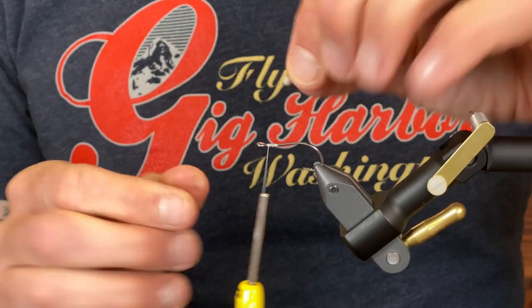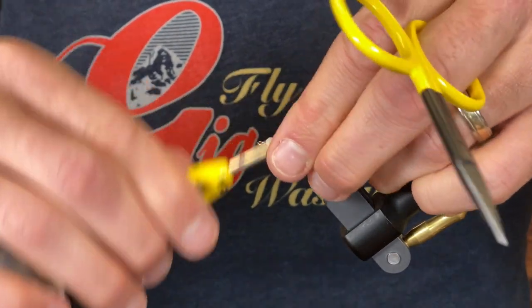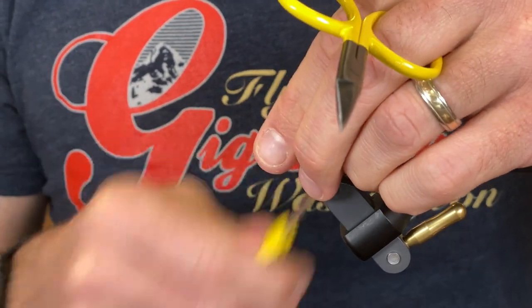Let's jump into it and get tying. Remember that all the materials are in the description below, and don't forget to subscribe so you can get updated with all the new tying videos we have coming out. Okay, I'm going to tie the eyes in — I'm going to keep these up close to the eye of the hook.